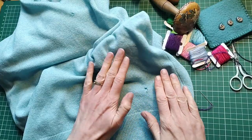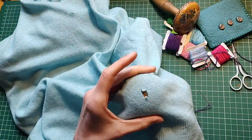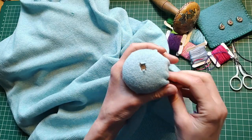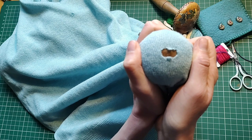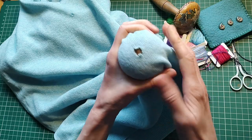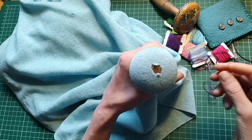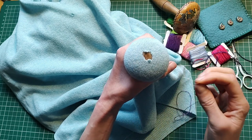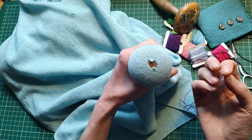Let's begin by getting our setup right. I'm going to work on a darning mushroom, placing my hole over the middle of it. With my left hand I'm going to hold it — I don't want to pull it really tightly because that would make the hole bigger and put it under tension, meaning the finished darn would be stretched out of shape. I want to keep it taut but not stretched. With a woven fabric this is much easier because you won't have the worry about stretching, but even with a knit fabric I wouldn't worry too much.